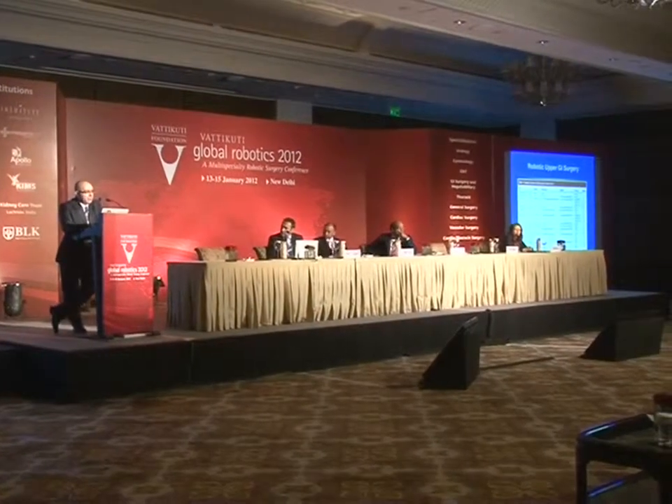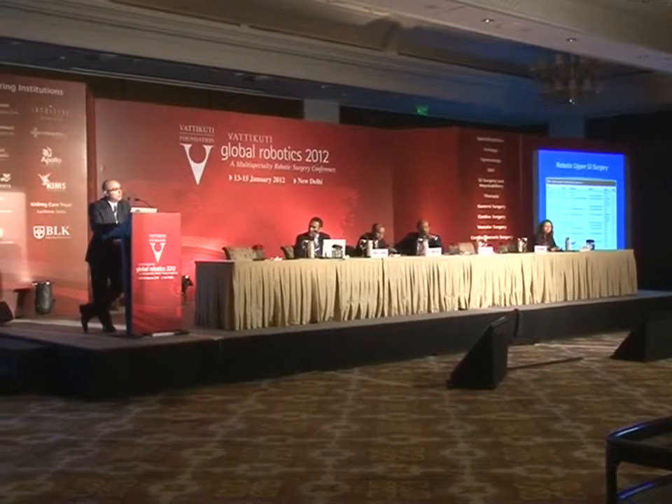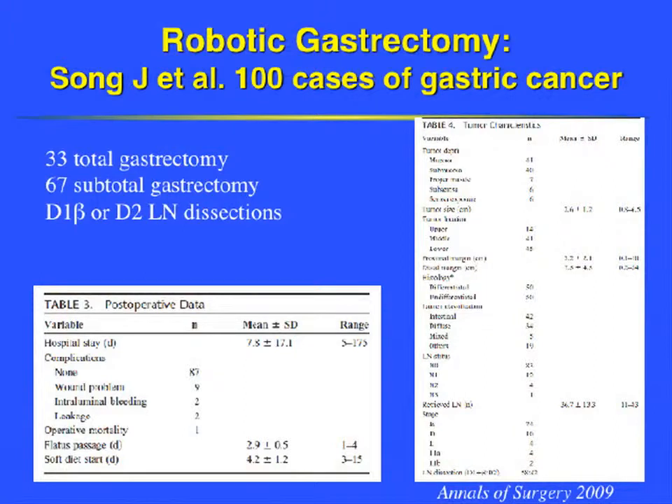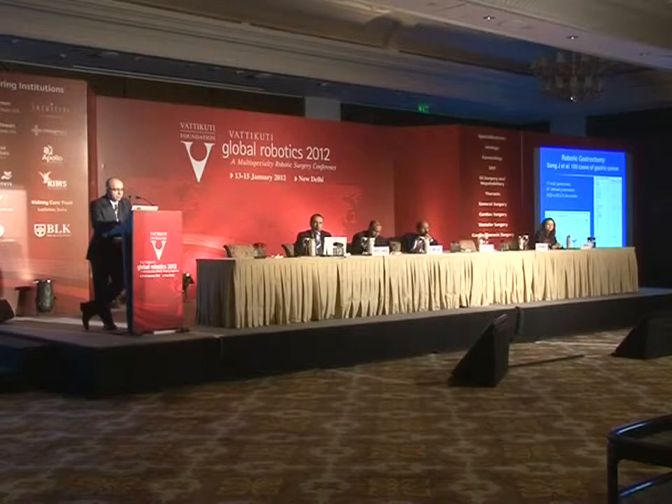A number of studies also demonstrate techniques for robotic gastrectomies. One of the largest series comes from Korea, and the complications as well as the oncologic outcomes were quite impressive.